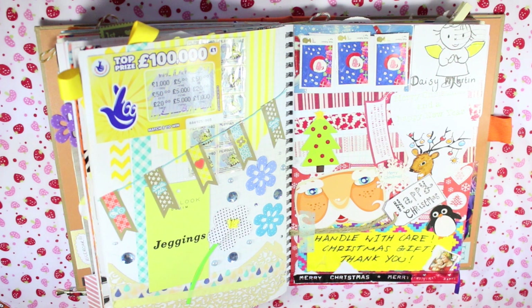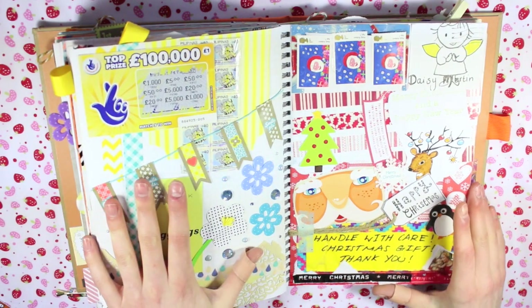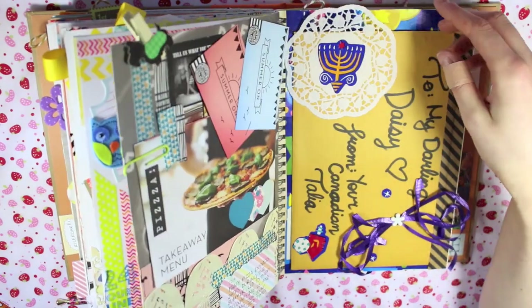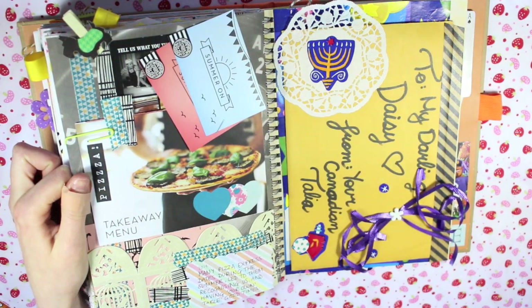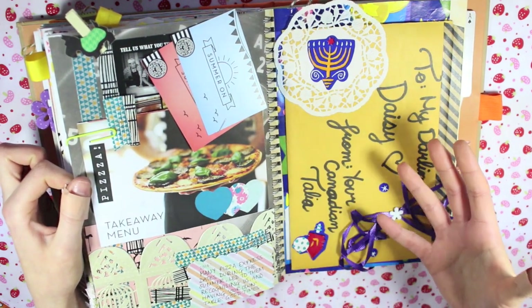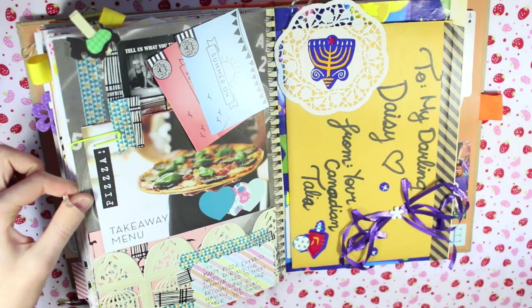This was actually a Christmas page from 2013. I really like this page - it's busy, the colours I love, and it was just really enjoyable to put together. I think I did videos on both of these pages. This page was documenting our strange Pizza Express addiction over the summer of 2014 - we actually went so much that they recognised us each time we went in and we had a table we liked to sit at, so we'd come in and they'd just lead us straight to the table.